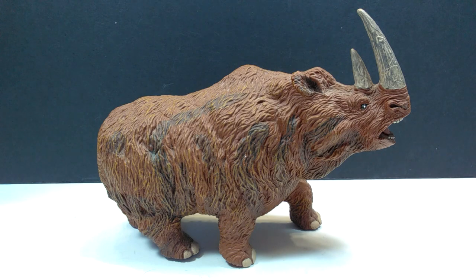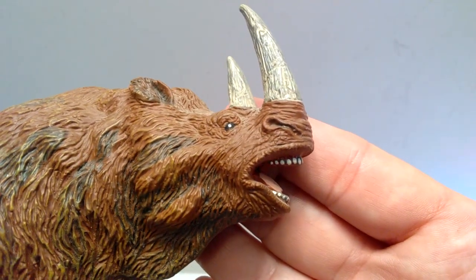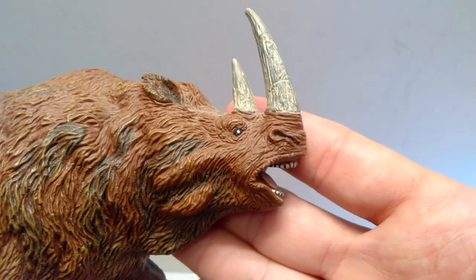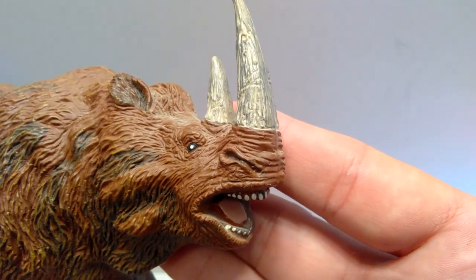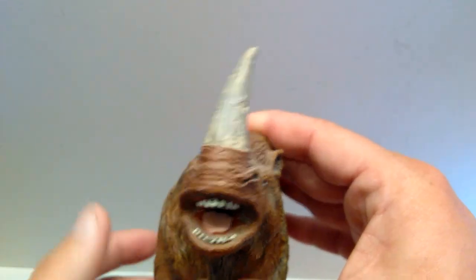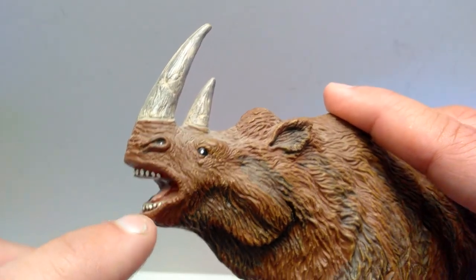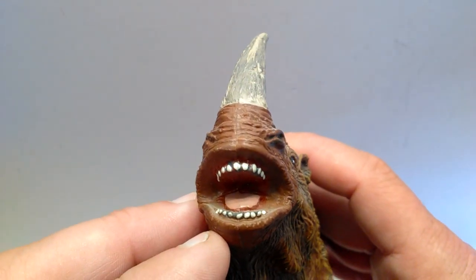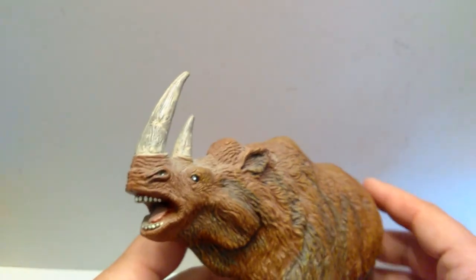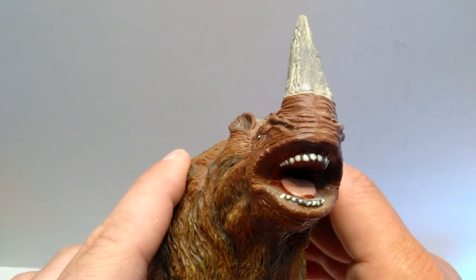Starting up at the head, the head sculpt is really quite nicely done with tons of detail as well as the skull shape of the animal. You have a very hairy appearance with really nice skin detail up on the snout, and the nostrils are sculpted out and highlighted with a dark blackish coloration. The mouth is open with the tongue painted a light pink, and the teeth are painted really nicely. The open mouth gives him a little bit of a goofy appearance, but the paint is so well done that it makes the figure very pleasing to the eye.